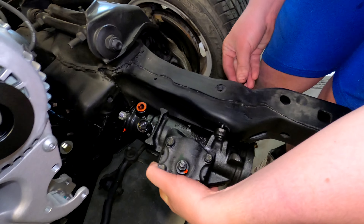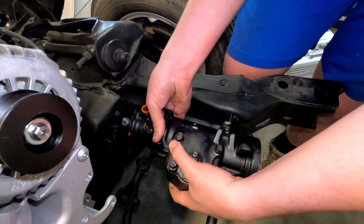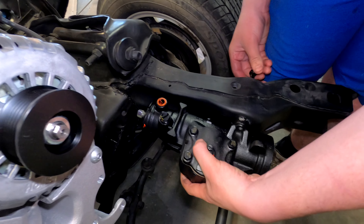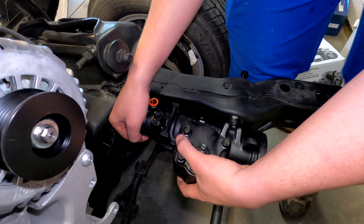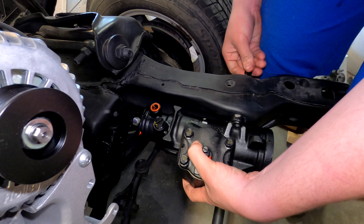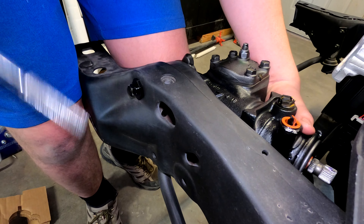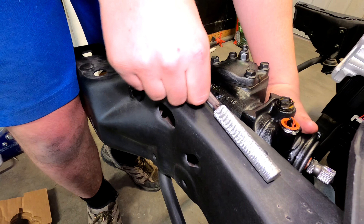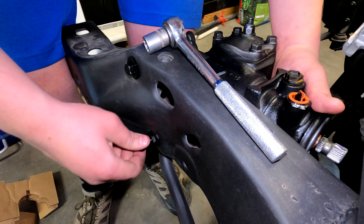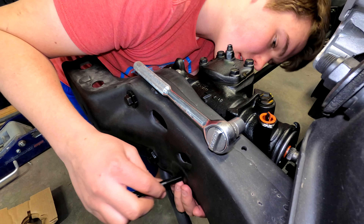Each bolt gets a washer — they're little octagonal washers, look like little stop signs. There are three bolts; they start on the opposite side of the frame, go through, and bolt directly to the steering box. This will be the third bolt.